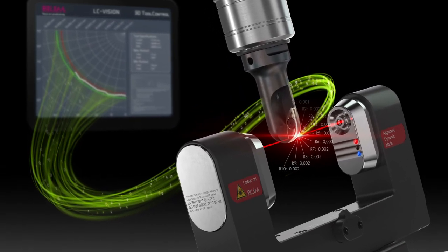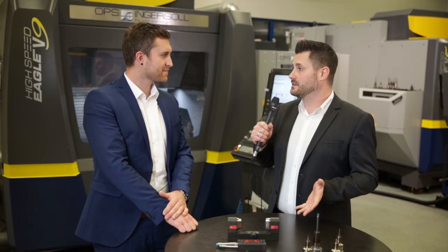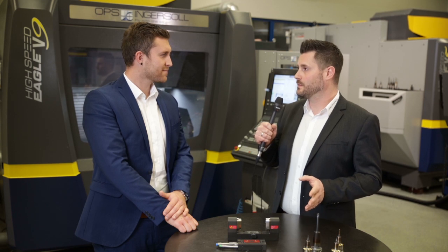Thank you very much for the introduction of the new LC50 DigiLok. I understand that the new system will further improve the accuracy and reliability of our high-speed milling machines.